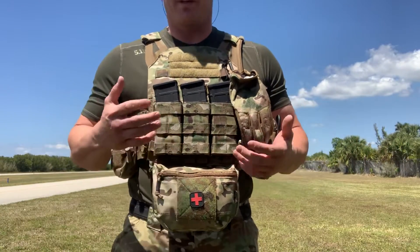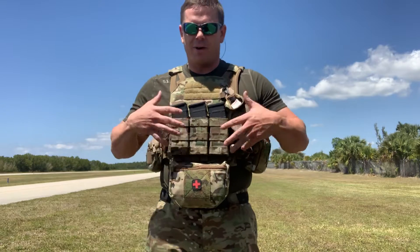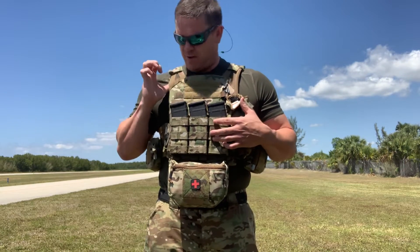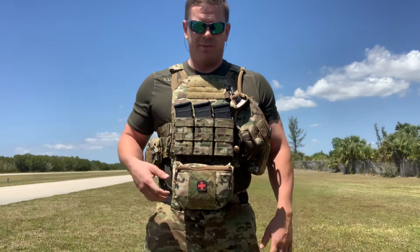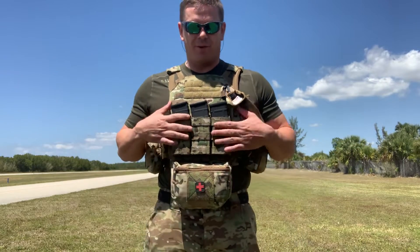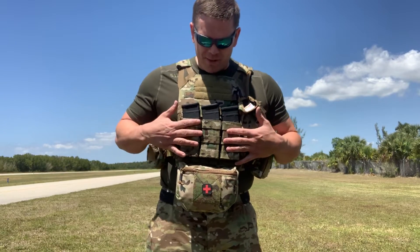Ferro Concepts does a really good job as far as modularity whenever it comes to taking stuff on and off, that kind of thing. This is the CryJPC 1.0. I think the 2.0 has the removable front flap — I think they held it on with Velcro. I'm not exactly sure, I didn't do enough research on that. But if you're looking for a ridiculous amount of modularity, this may not necessarily be the way that you want to go.